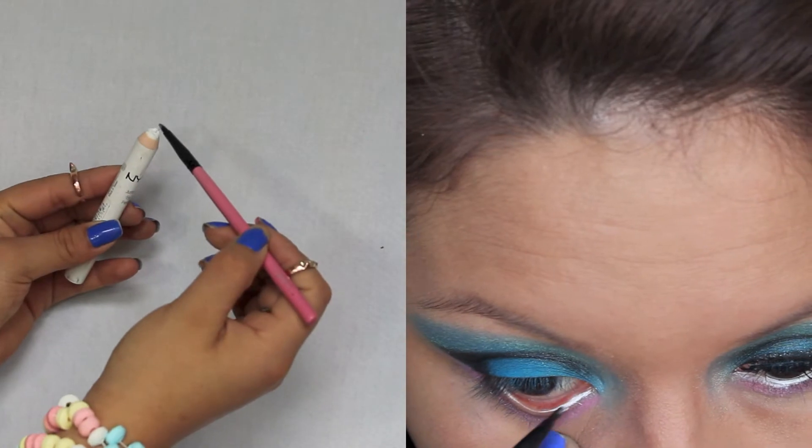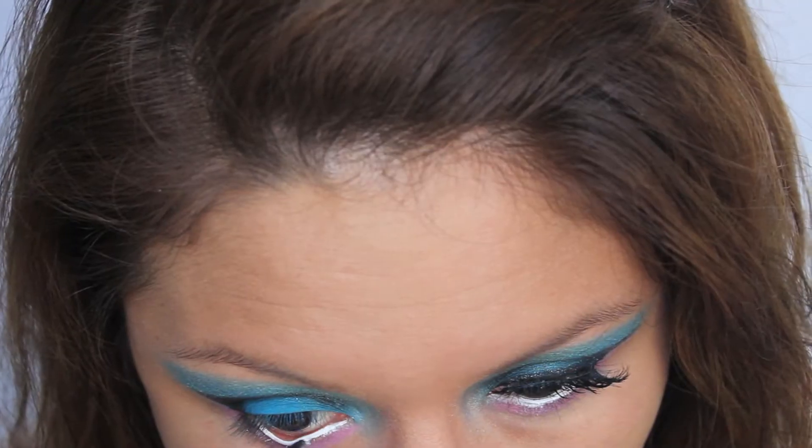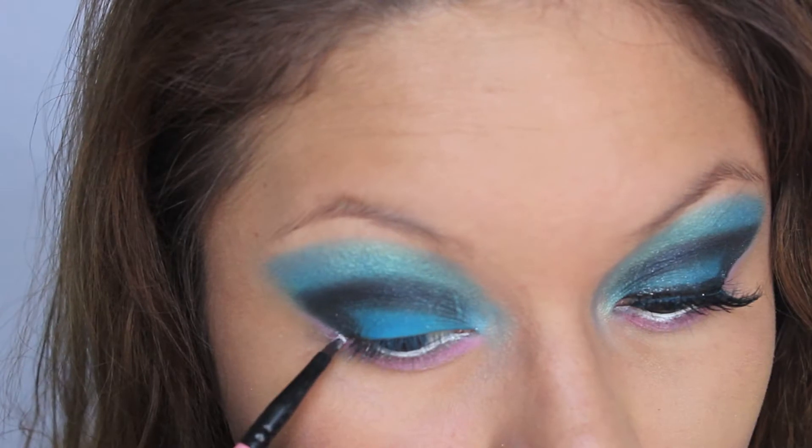Now taking my favorite jumbo pencil in Milk, I'm going to place that in my waterline and with a pencil brush, I'm going to wing it out at the end.